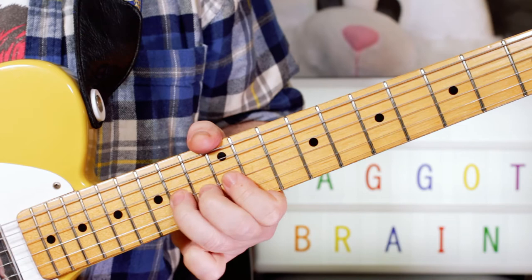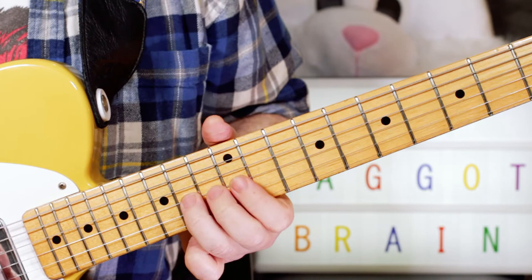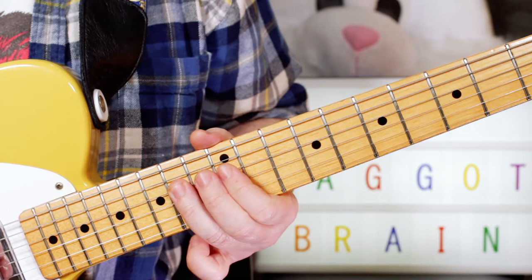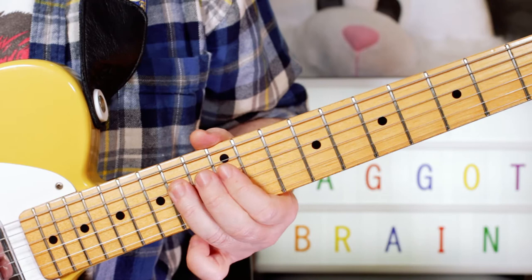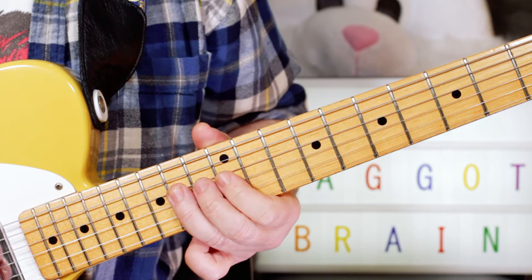And then the next section: I'm bending again on 14, and I play A, G, A, G — 14, 12, 14, 12. And then on the D string: 14, 12 — E, D. And then I bend again on the A, then to the G on 12.